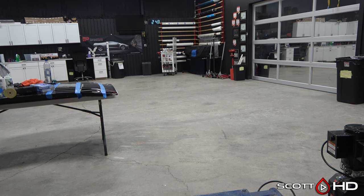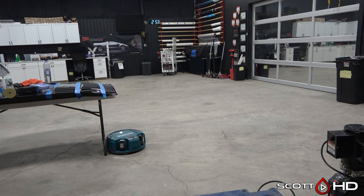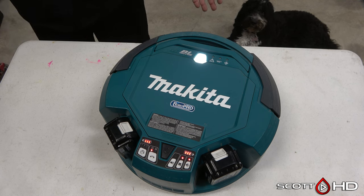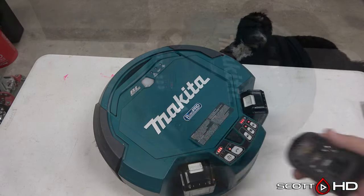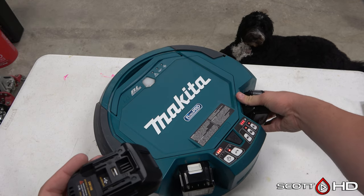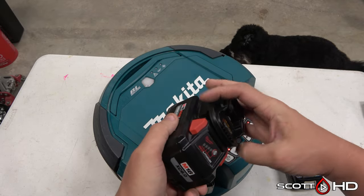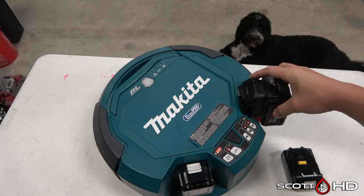With the Makita, it doesn't care — it just runs until the battery dies. You come in the next morning, you have a clean shop, move it to the side, throw the batteries on the charger, and repeat. It is a very big, heavy vacuum — about 20 to 25 pounds. It's loud. The vacuum on the back can be turned on and off; with only the brushes it obviously won't pick up as well.